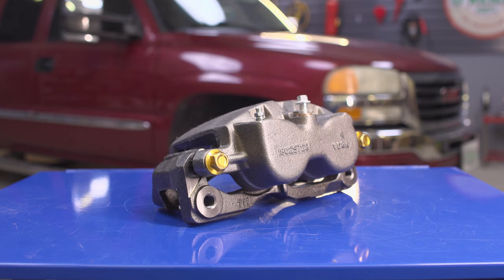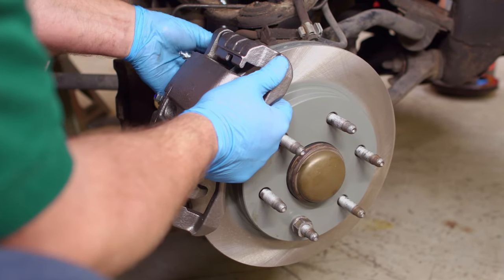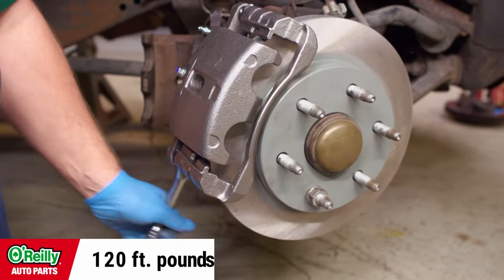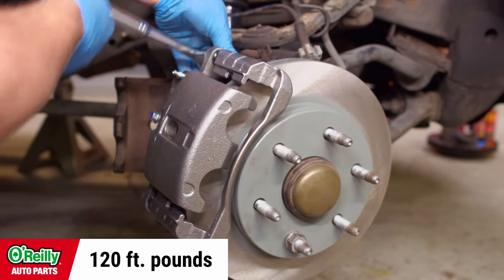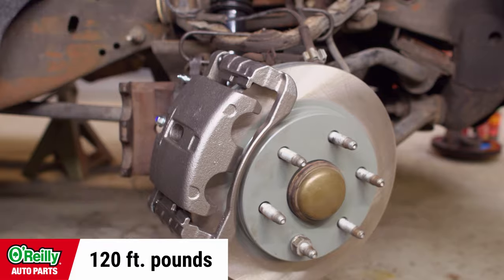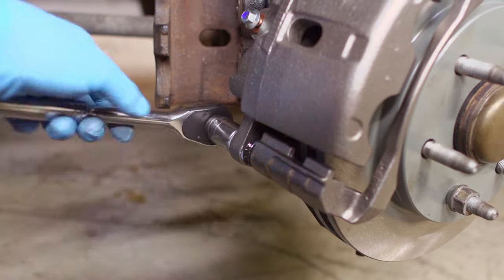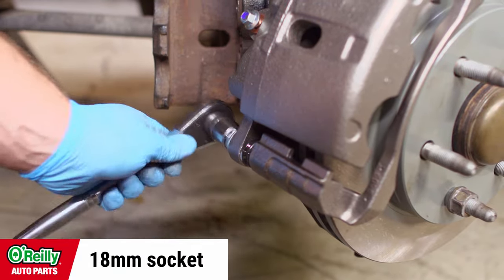Remove the bracket. If you're replacing both the bracket and caliper, they may come as a unit. If so, install the whole unit with the bracket mounting bolts, and use a 21mm socket to torque the bolts to 120 foot-pounds. To make installing the brake pads easier, we'll be detaching the caliper from the bracket. Attaching the whole unit should make it stable enough to use an 18mm socket to remove the caliper slide bolts.